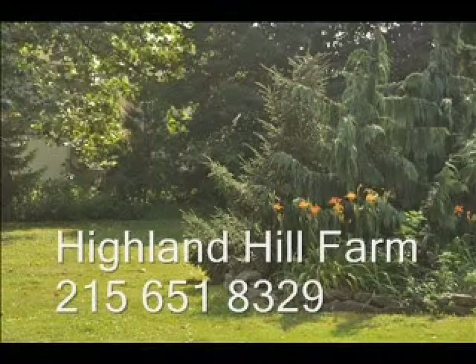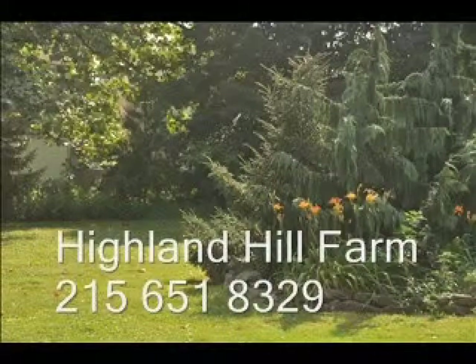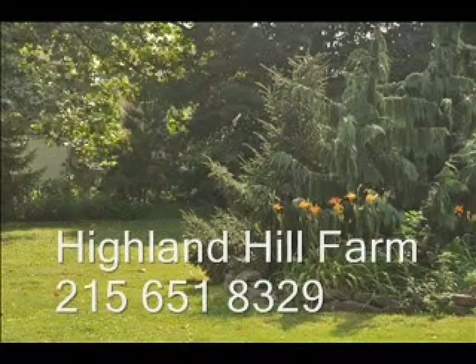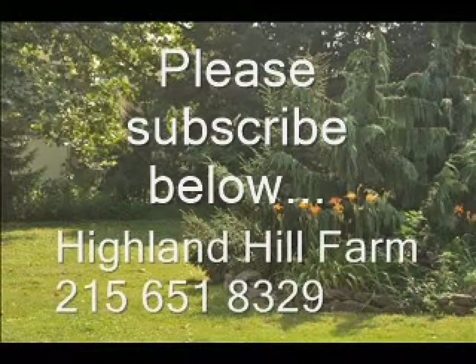If you have questions about trees and shrubs, give us a call at Highland Hill Farm at 215-651-8329 or email us at bill@highlandhillfarm.com. If you like this video, please subscribe using the subscribe button.